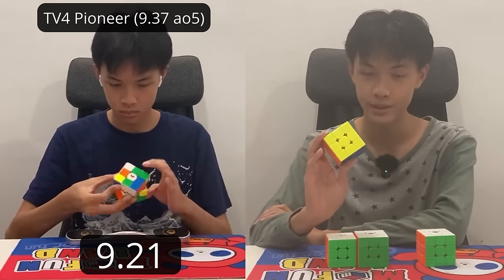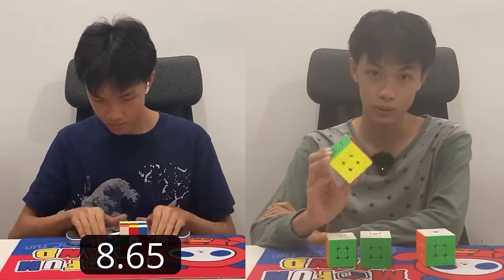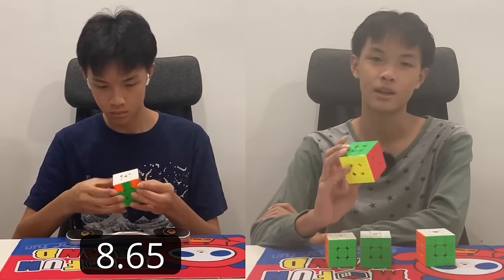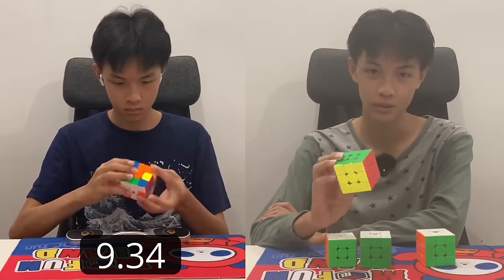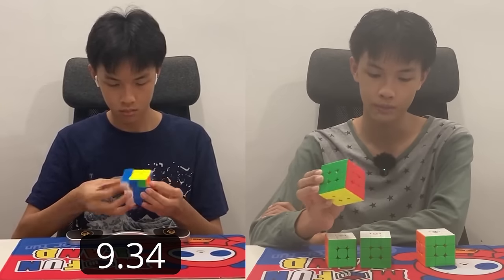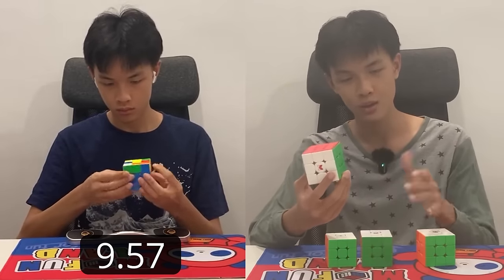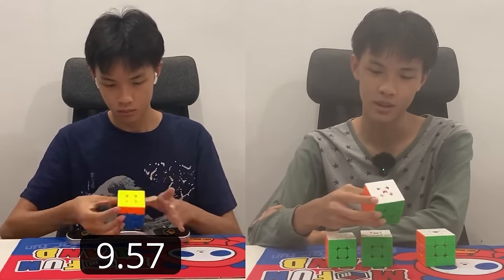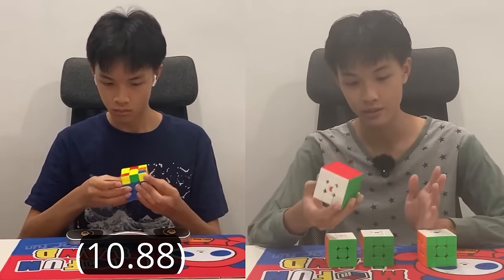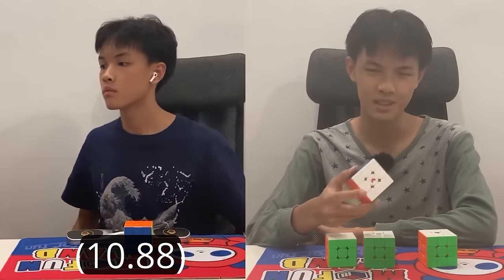Then you have the Pioneer Edition — I don't know if I liked it more than the flagship. It has UV coating and additional Predator magnets, and these combined made it slower, heavier, and it corner cuts a bit more roughly. I found myself locking up a lot more on last layer. Knowing this is about $14 USD more expensive than the flagship, I don't think it's worth it. They're about the same or the Pioneer might be slightly worse. Save your money and get the flagship. Props to TE for trying, but this is not it. 7 out of 10.